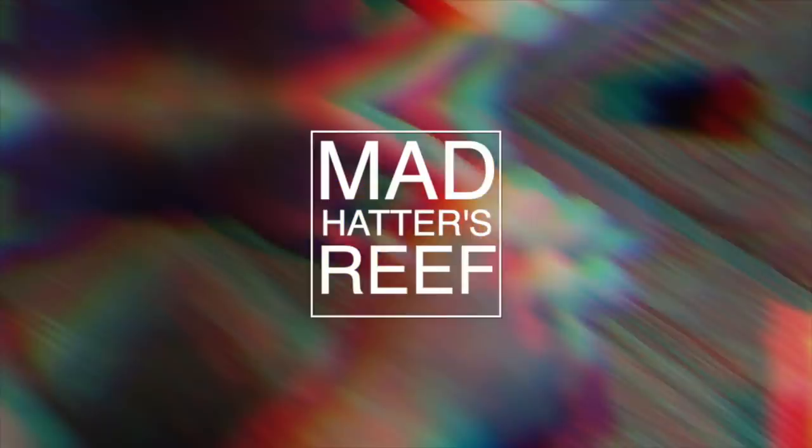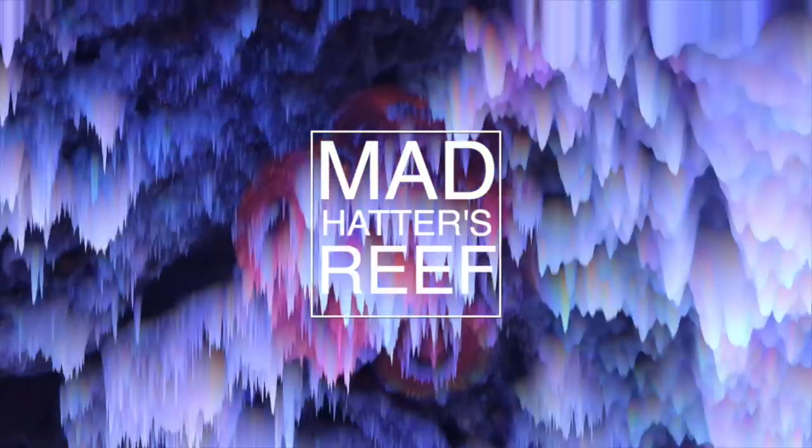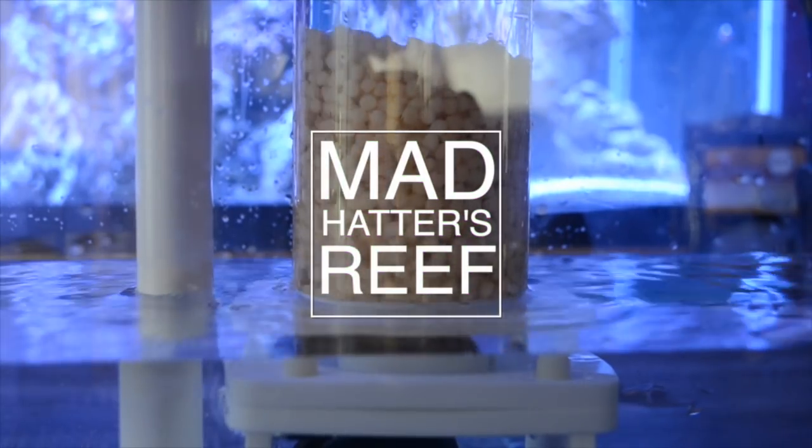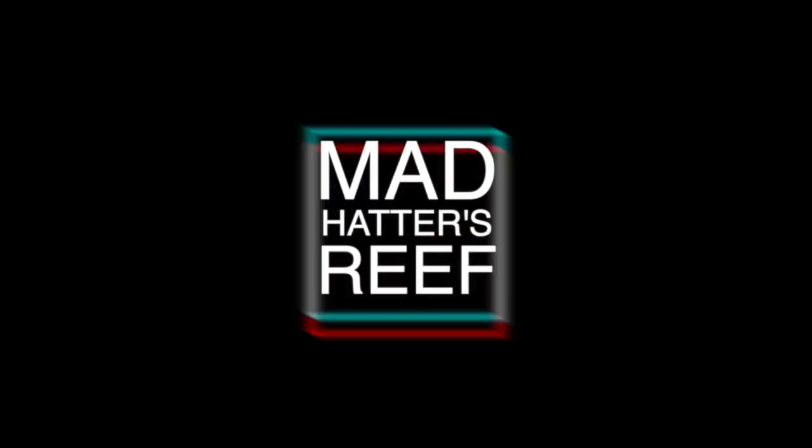What's going on guys? Jeff here for Mad Hatter's Reef, and today we're going to be adding corals to the Pico Reef Tank. Welcome back to Mad Hatter's Reef. My name is Jeff and this is where I talk about everything reef tank related. So if you love reef tanks like I do, make sure you smash that subscribe button and the bell so you can be notified every time I upload a new video.